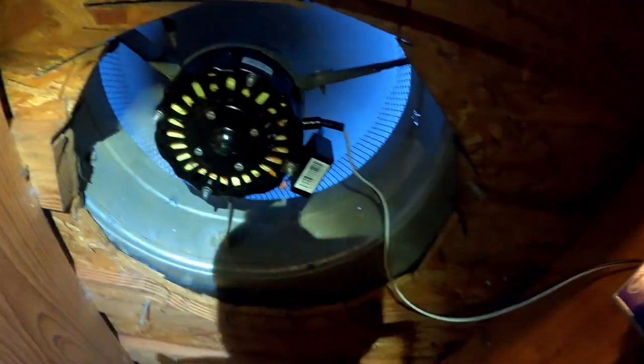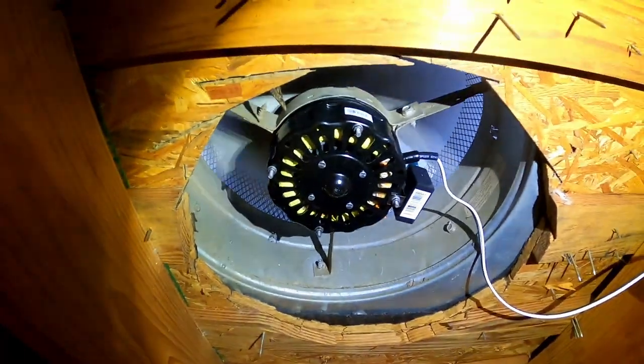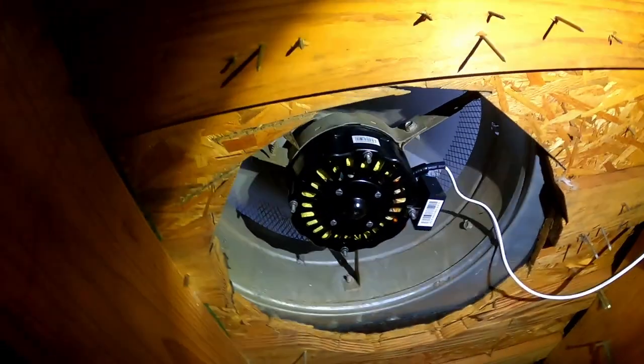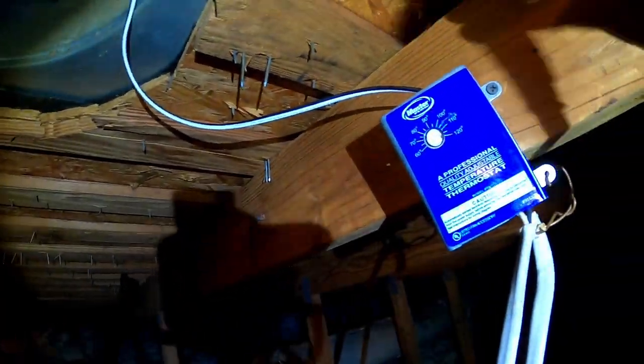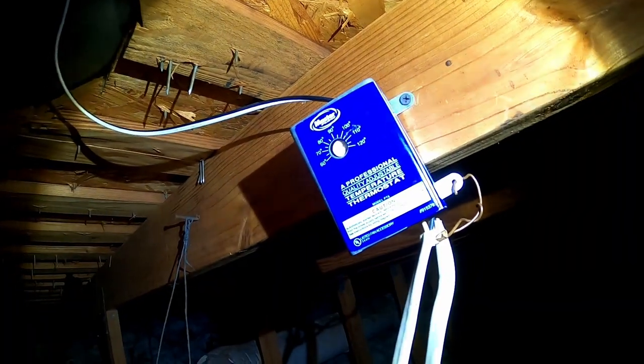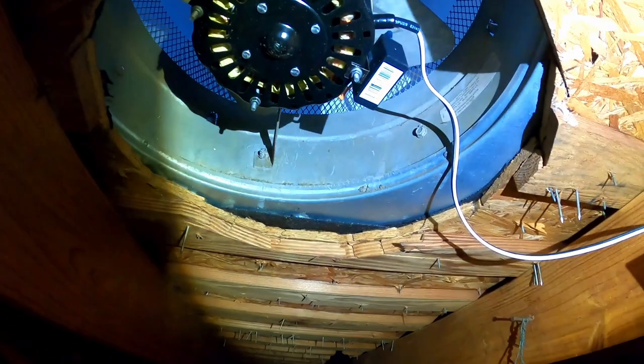There it goes — it's running. Sounds good. No clanging, no banging, no hitting. It should be ready to go. That concludes this video — hope you learned something, thanks.